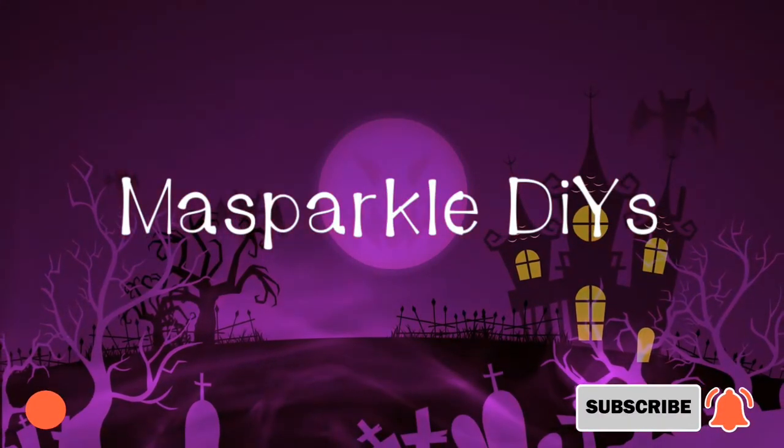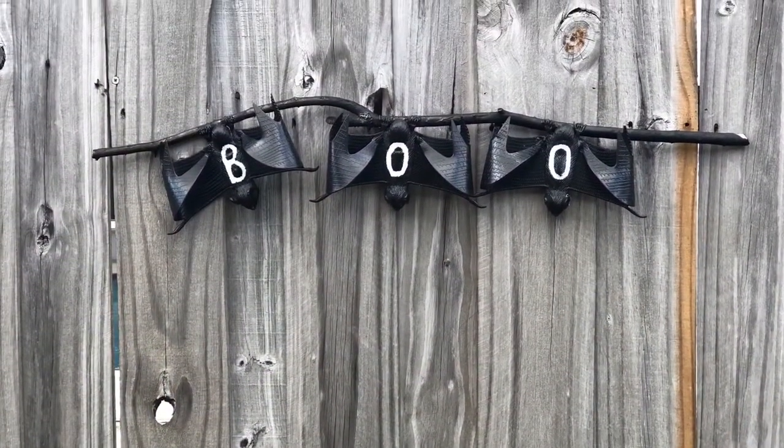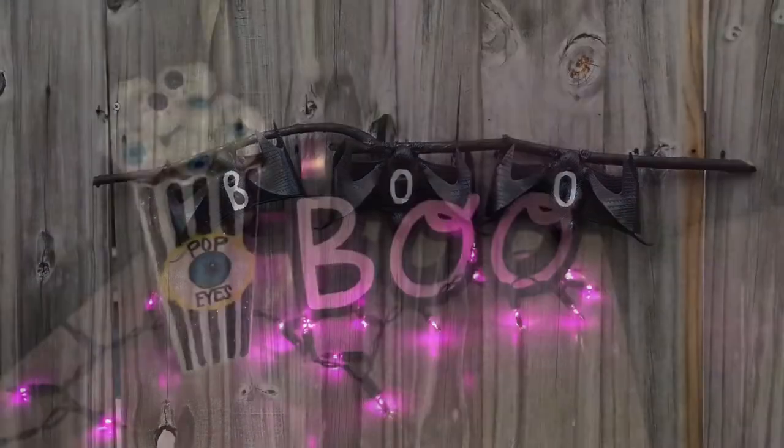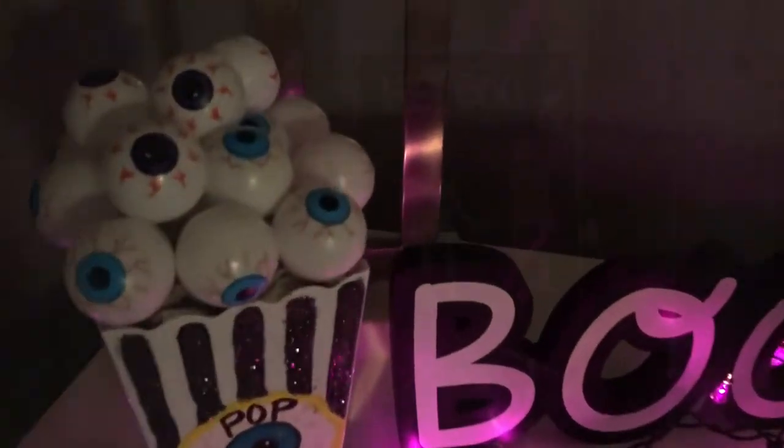Hola mis amores, this is Massive with my Sparkle DIYs, welcome to my channel. In today's video I am going to share with you three easy and super cute Halloween DIYs, Pier 1 inspired. Okay, let's go ahead and jump to our first tutorial.